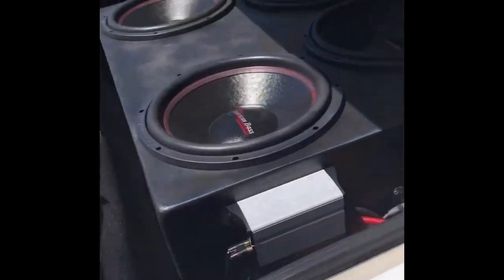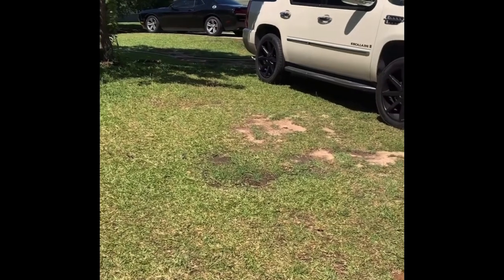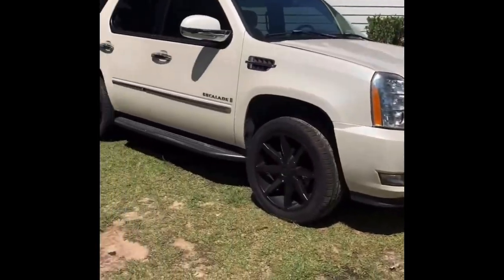And these subs are the same thing I got in my Challenger over there. I got two of those in there — two 18s in the Escalade. I'll do a video of that one later.